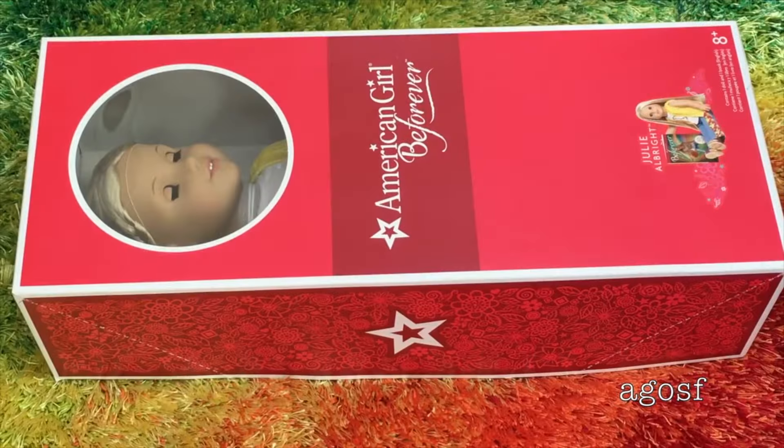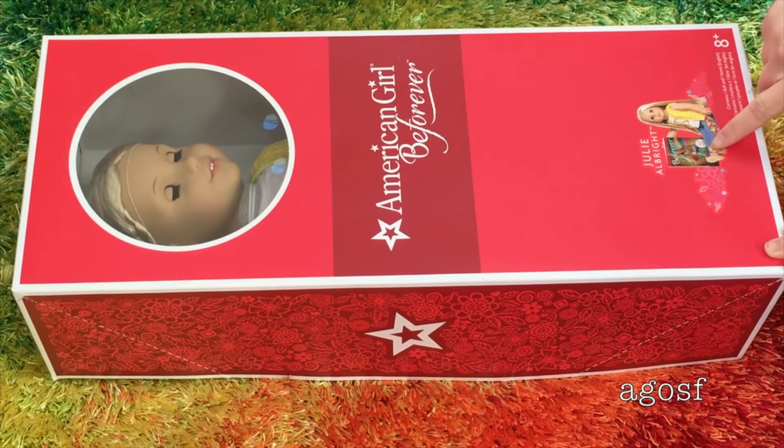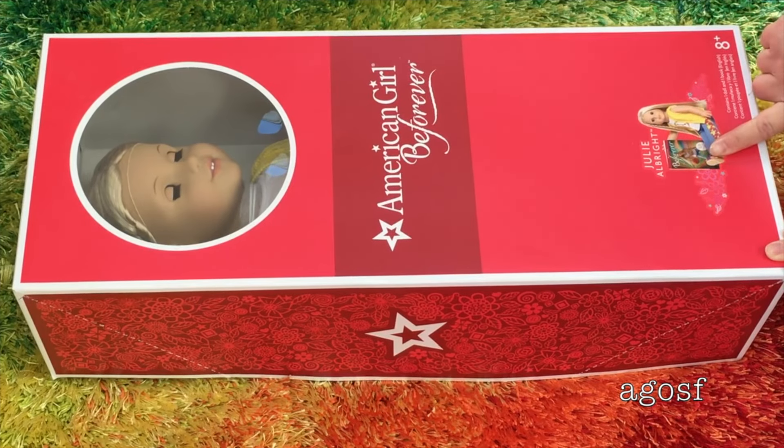Here are all of the accessory pieces. The first item is the handbag — it's tie-dyed with elastic on the top so nothing falls out, and a single strap so your doll can wrap it around her shoulder. Then there's a pair of sunglasses — the inside is a yellow tint while the outside is purple. Lastly, the headband is a rope kind of design with a pink flower. The last and most important item I'll be opening up is the Julie doll. This set comes with the doll, book, and her outfit, and it comes in the American Girl Be Forever box.